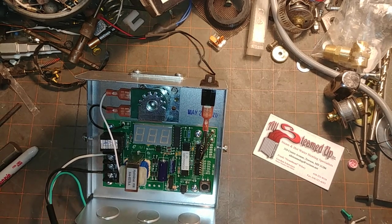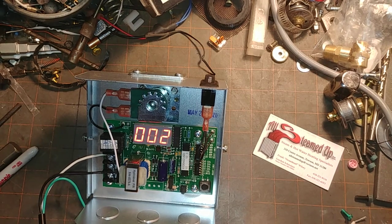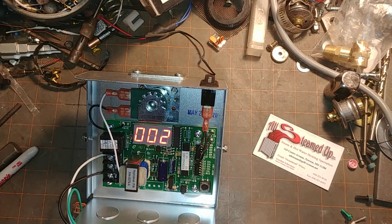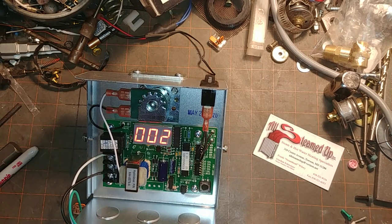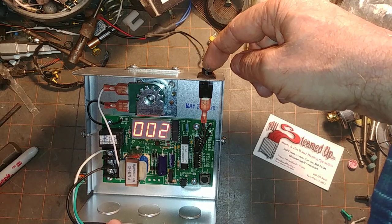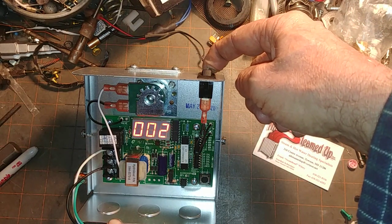We're going to turn it on — what we should see is the number two. And there it is, which means it went through the basic testing of functionality in the factory where it is assembled in North Haven, Connecticut. We're going to press the feed button and we should hear a click — and there's a buzz.